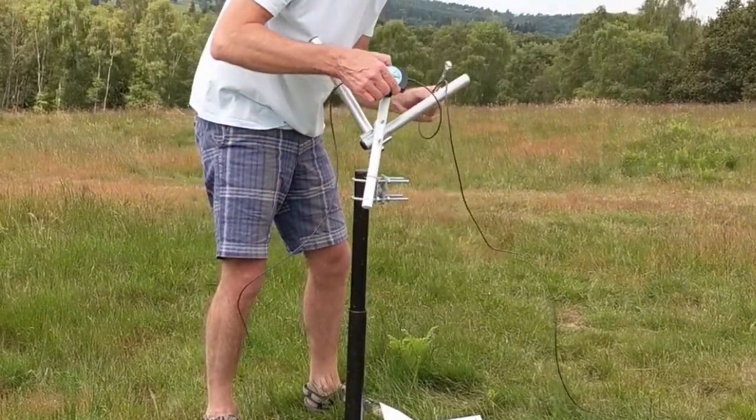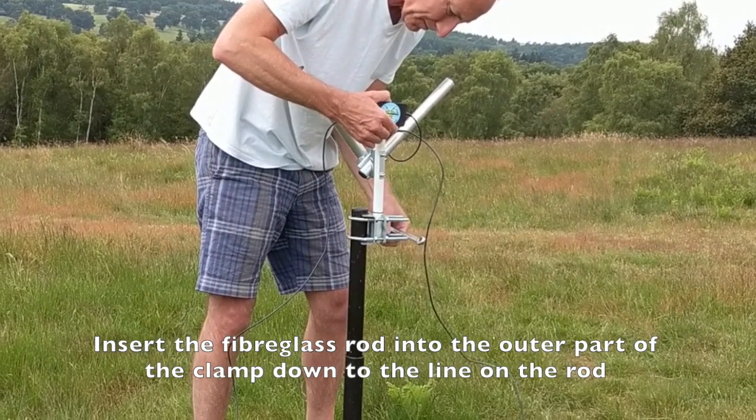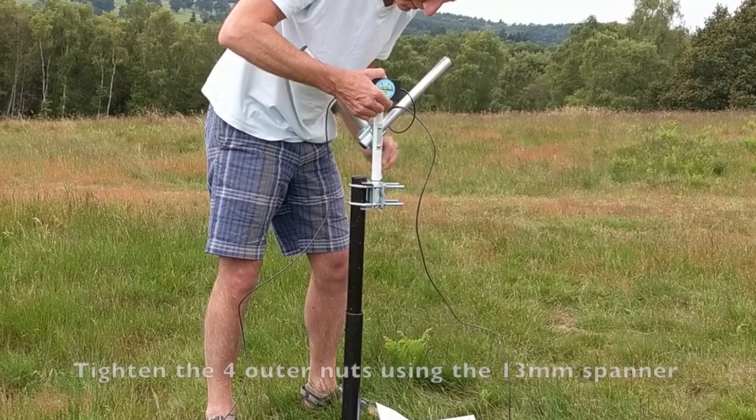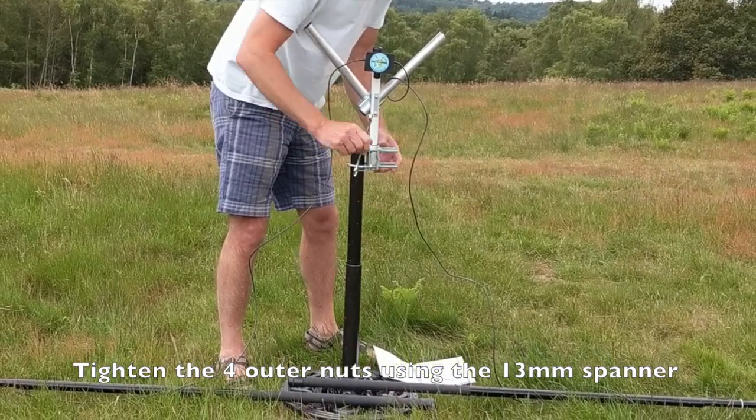Then, taking care not to touch the fiberglass rods — I've taken my gloves off now — I'm just going to slide it down into the second section of the eight-nut clamp and tighten the outside four bolts to hold the fiberglass rod firmly onto the top of the mast.